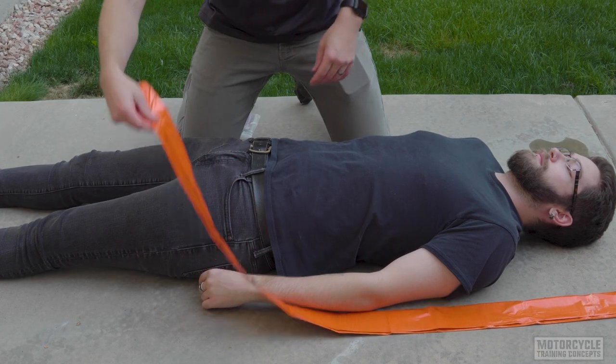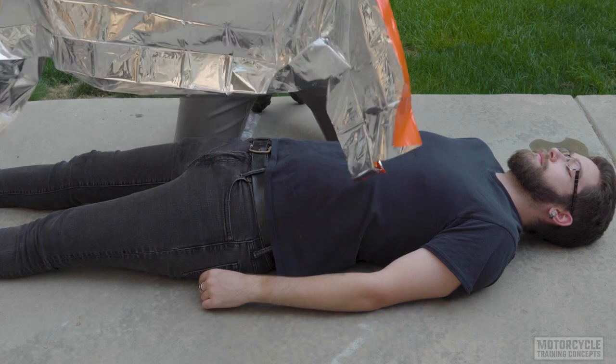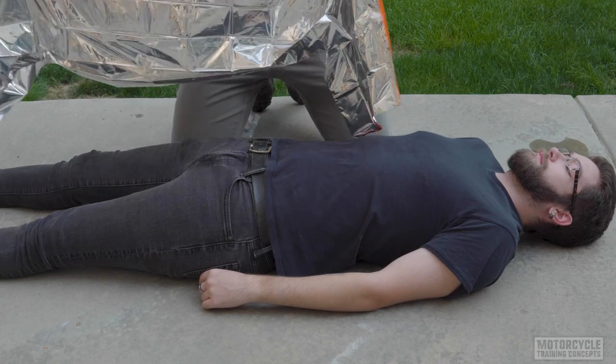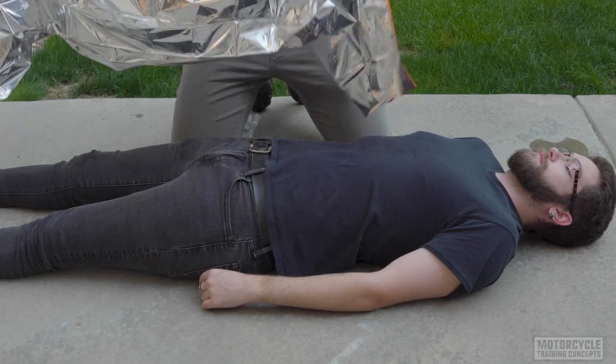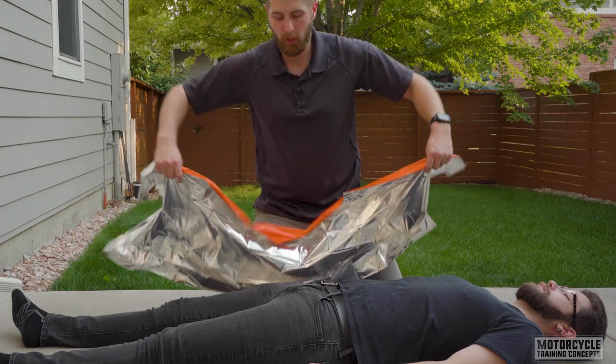Normally I would have multiple people to do this, and we're assuming there are no spinal injuries in this case. I don't want to move them too much if there is a potential for a spinal injury, and if there was, I'd have somebody holding head stabilization.